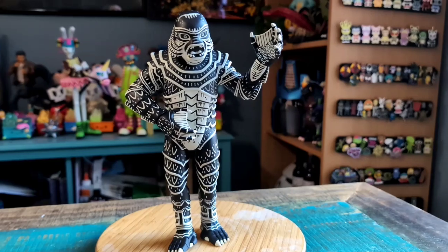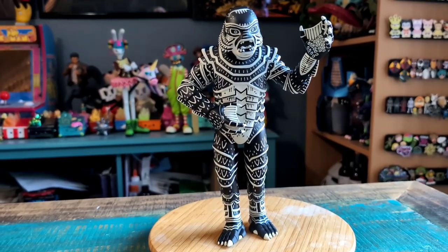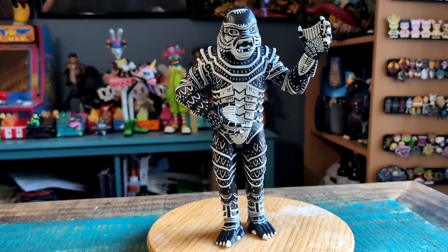Oh nice — so he stayed! Super fun little version of Creature from the Black Lagoon. Definitely let me know what you guys think of this version. And with that being said, that's it for this time — hope you guys enjoyed and I'll see you later.